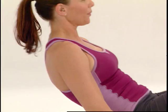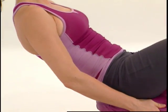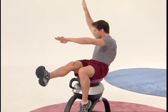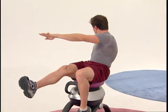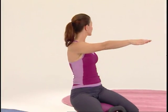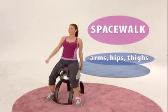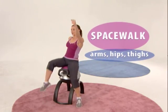The movement of the iGallop automatically engages the muscles in your abs, thighs, glutes, and lower back. This helps improve your balance and coordination. Plus, it gives you a great workout while targeting those trouble areas. Now you can ride your way to fitness with the iGallop.